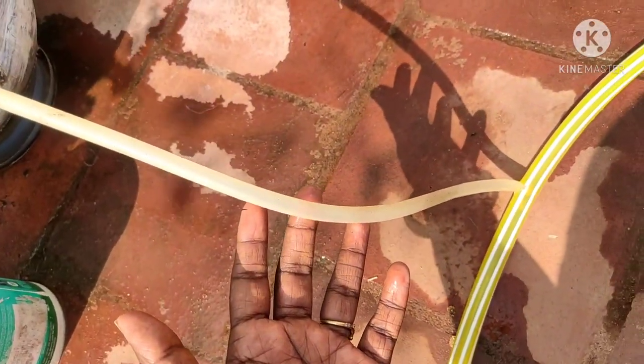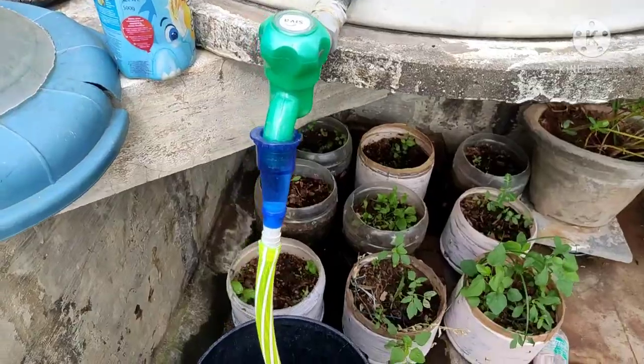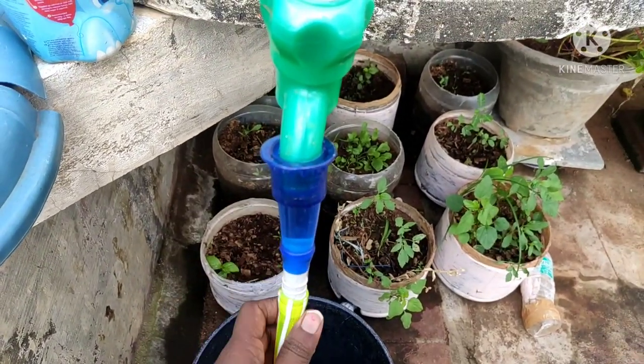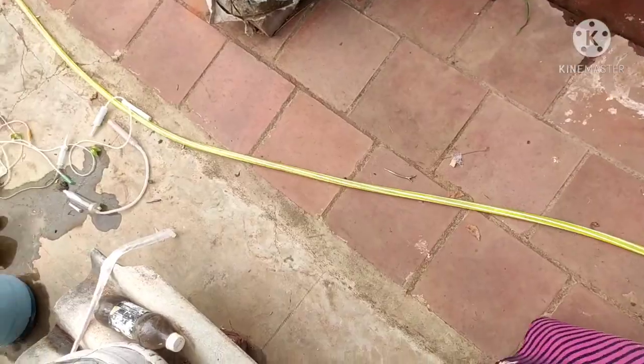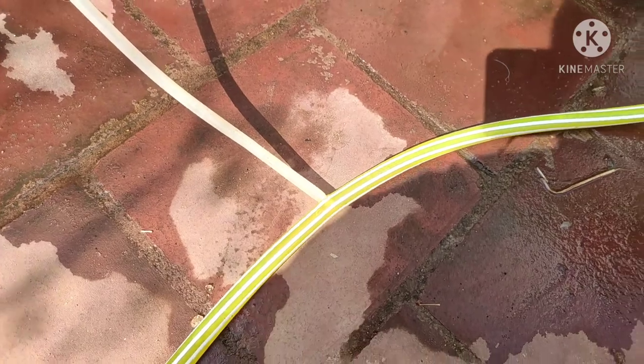You can use the pipe in the tube. You can use a main pipe — it is a 2-inch pipe. This pipe is 3 meters and there is also a 6-inch pipe, which is 60 meters.